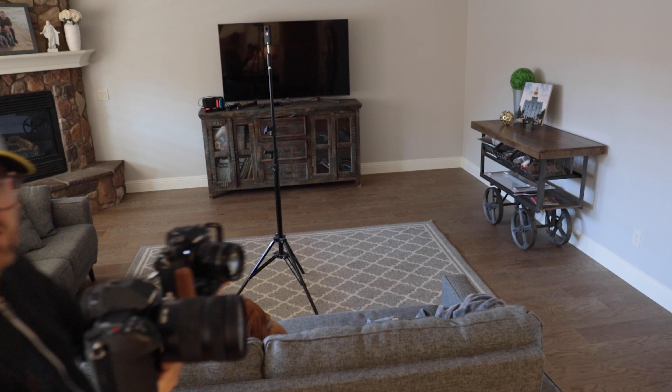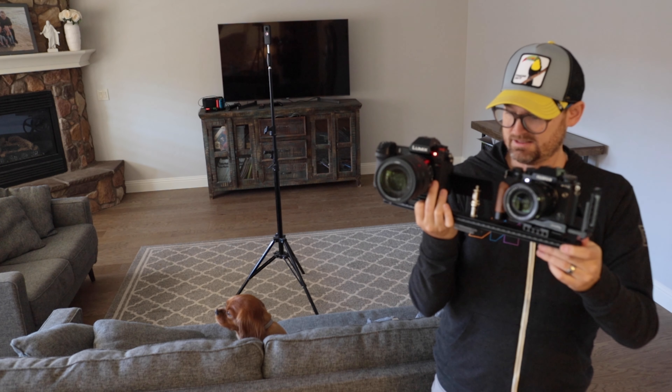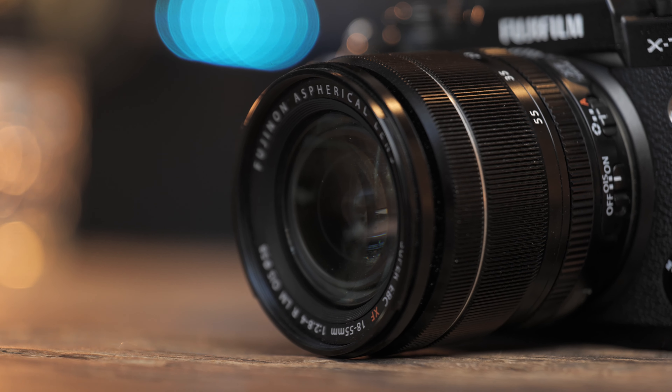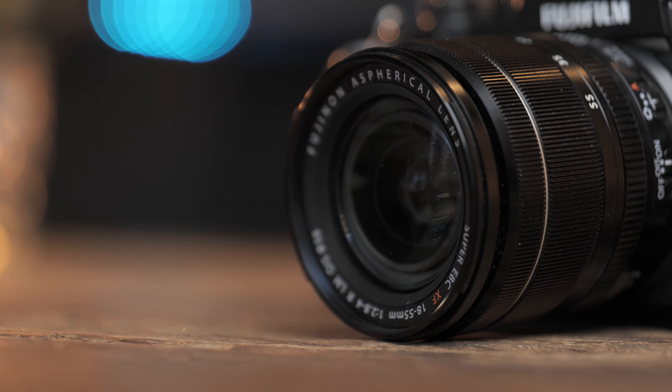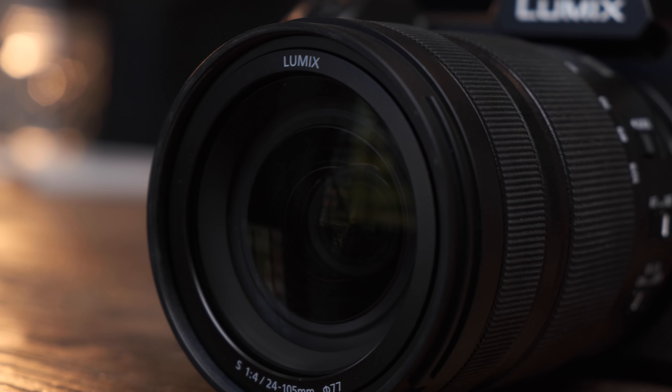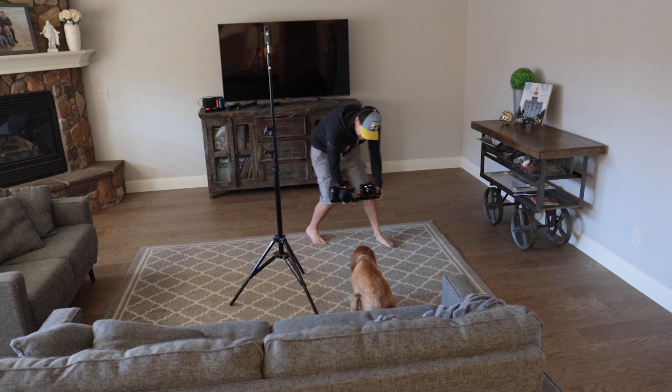For our first test, I've got both cameras rigged up together so I can get equivalent handheld shots. The X-T3 has a stabilized lens — the 18-55 variable aperture lens — which I already know does a fairly decent job at stabilization. But for the S1H, I've got the lens stabilization off with the in-body stabilization on. Bear in mind also, both benefit from having a wide grip.